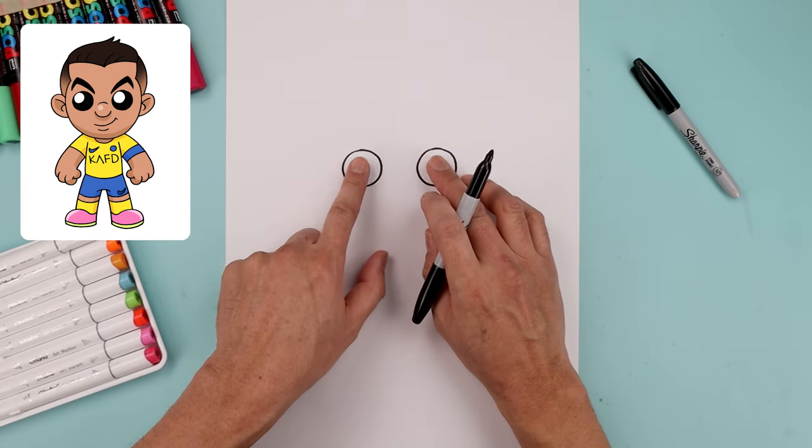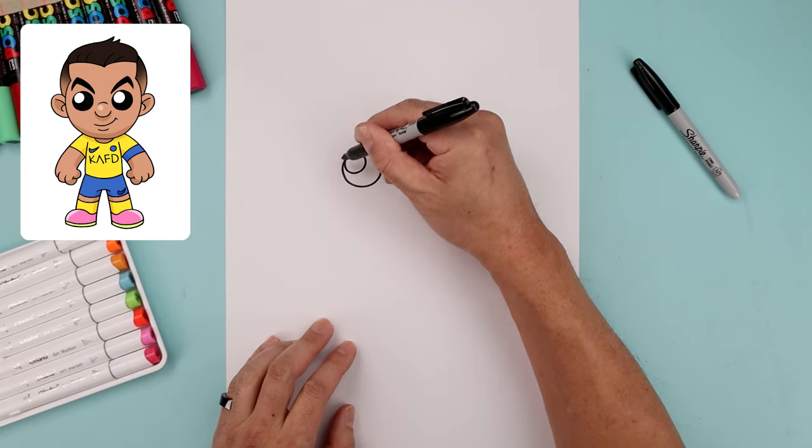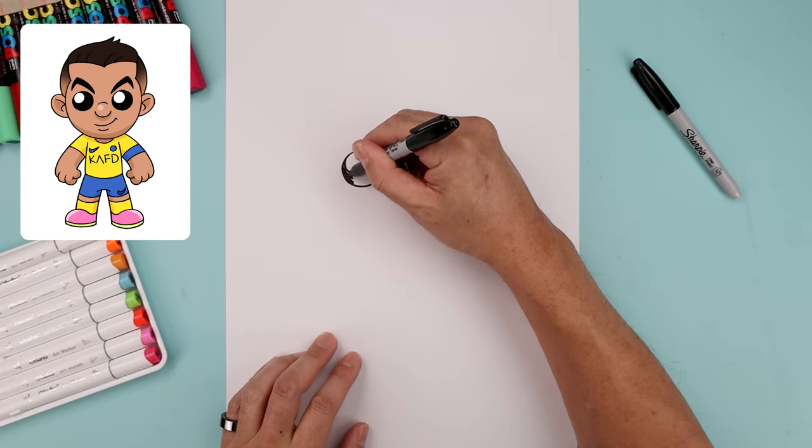Let's add a small highlight circle on the top left side of each eye. Up against the edge of the eye, I'm gonna bring this in and then back out. And I'll line that up on the right side. Now let's fill the outside of the eyes in black going around that highlight.